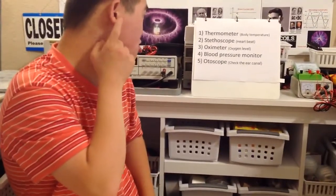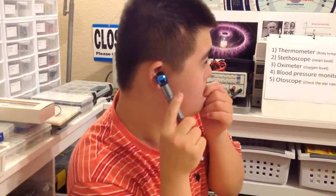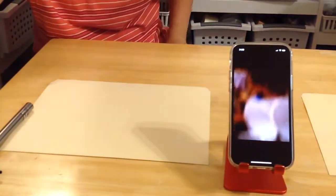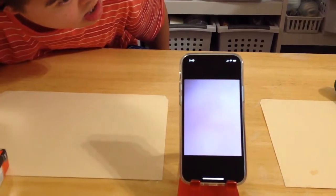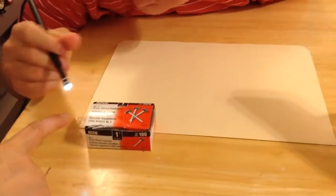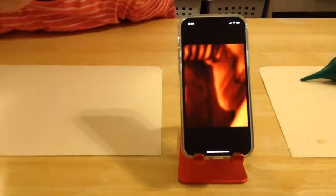Otoscope — checking your ear canal. Do you have one here to show us? So that's how doctors check your ear canal or your throat, right? Great. So what do you use here? Oh yeah, I can see your ear canal. But can you use the camera also to read some very small letters or numbers? We're going to show that one. Okay, let me go back to this. Wow, it magnifies. That's great. Okay, so what is next?